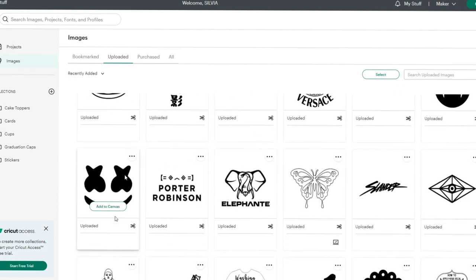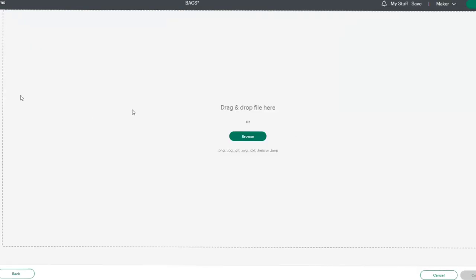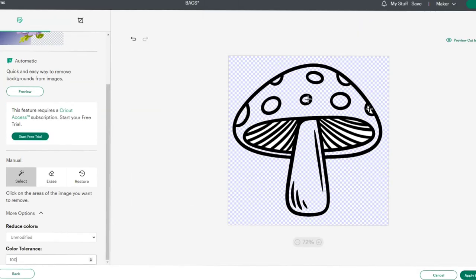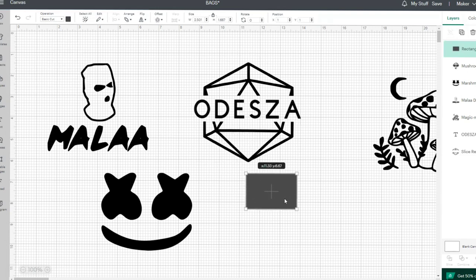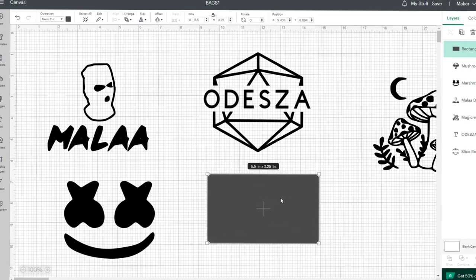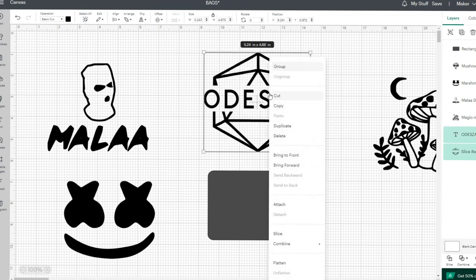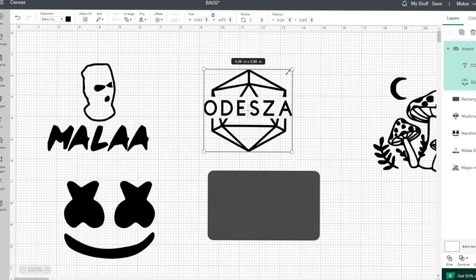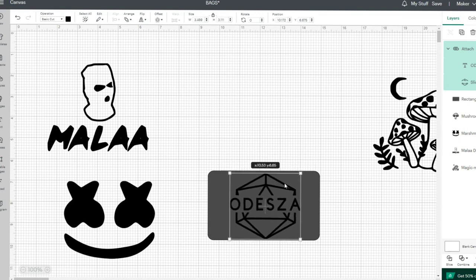And lastly I have Marshmello right here. Since I've used it before, I'm just going to add this one to my canvas. My work area is about three and a half by three and a quarter, so this is what I put the shape in. I'm going to attach so it doesn't move, and now it's one big piece. Then I'm just going to size it to make sure it fits in my area.